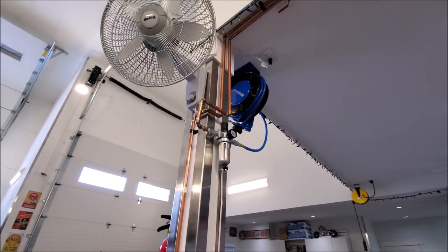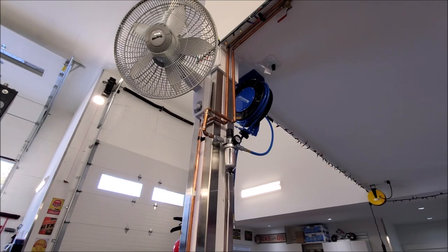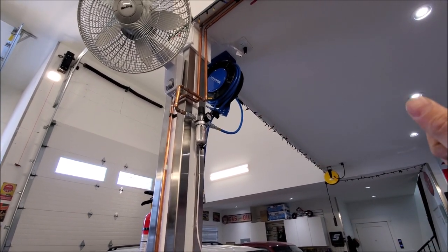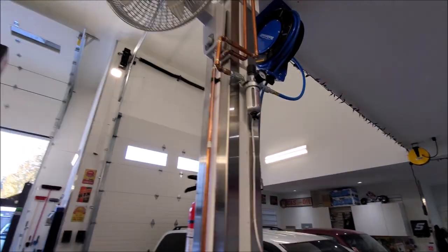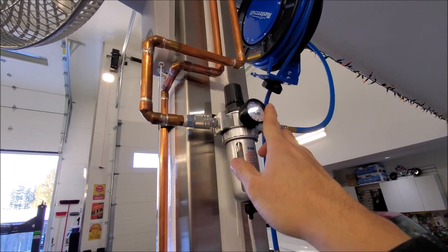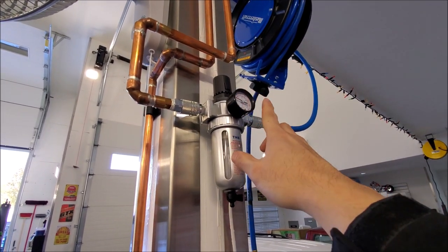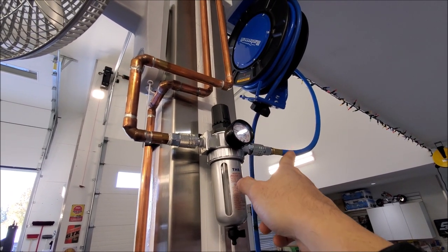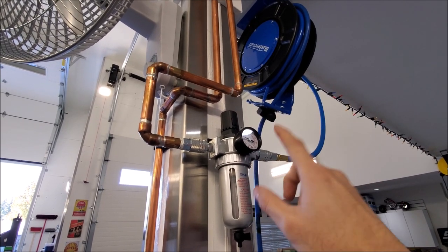Another thing I like about these water traps is they have regulators at every single one, so I've been able to tune the system over time. I up the PSI enough where our air tools run at an optimum rate. For example, if you have it set to 90 but a particular tool drops it down to 80 or 70, you boost the air pressure a little so that when you're using the tool it holds at 90 nominally and you're getting optimum air pressure through the system.